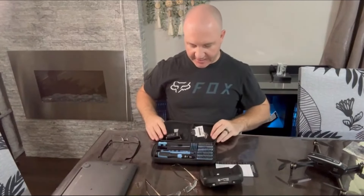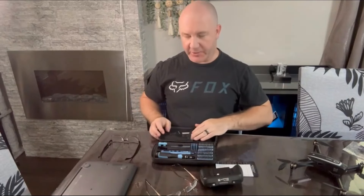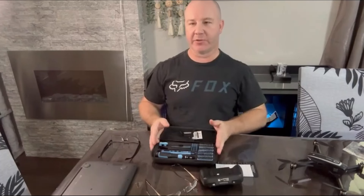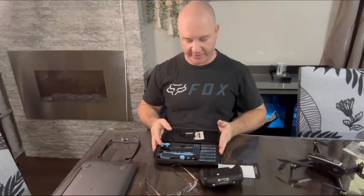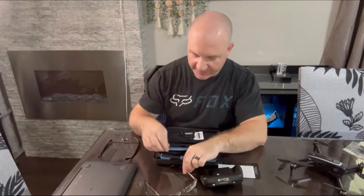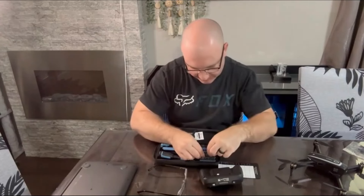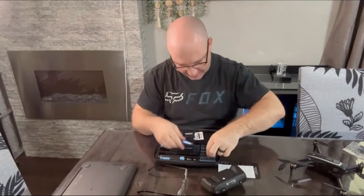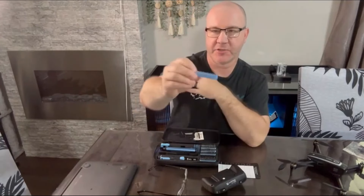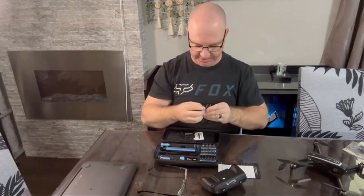Everything comes in a really nice carrying case so you keep everything together and don't lose things. Let's go ahead and find a couple of bits — for repairing eyeglasses we need a small flat tip screwdriver bit. Each bit holder has a little designation showing you what type of bit it is, making it easier to find and locate the bit you need.